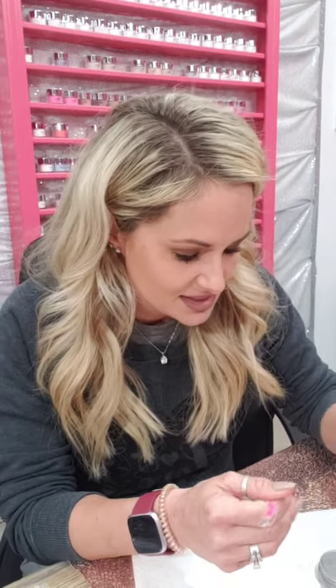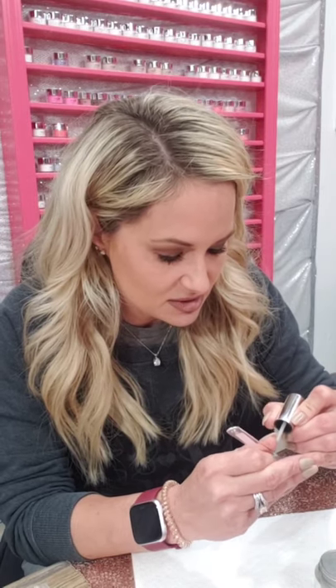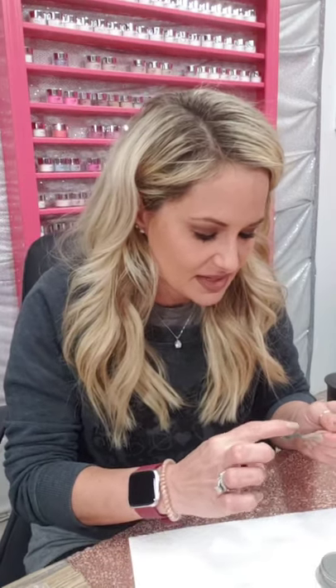Thank you Courtney, that makes me feel good! How often do I change my color? That's a loaded question — I change my color every three to four days. There was a girl that posted on Risen Legacy's Facebook page asking if anybody else has the problem of wanting to change their nails every three to four days, and I said join my club!